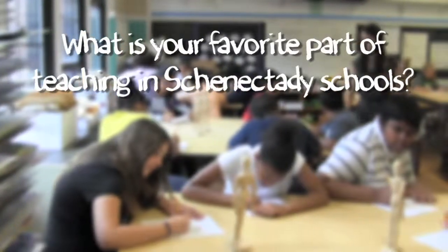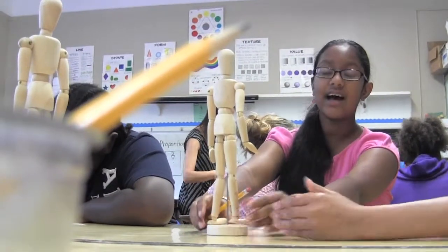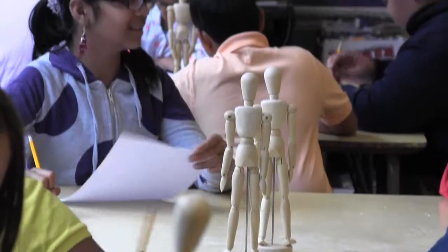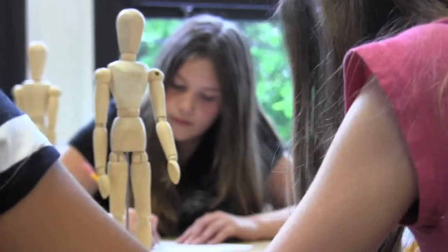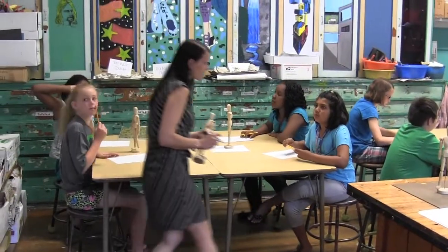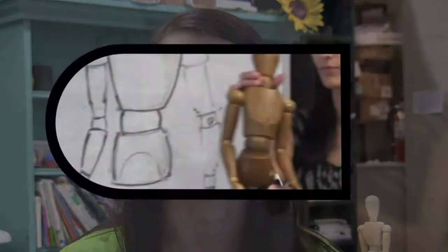My favorite part about teaching in Schenectady would be teaching a diverse group of learners. Teaching so many different types of students really benefits both the students and the teacher. I think we learn so much more, and we have to work so much harder to really get to know each other. And they learn more things from each other, having different backgrounds.